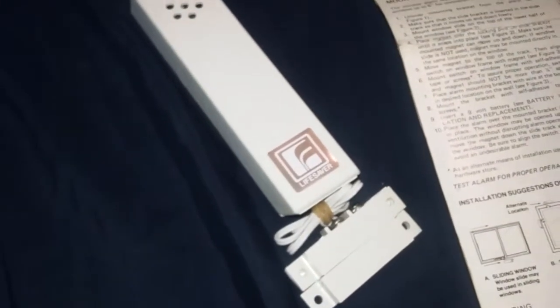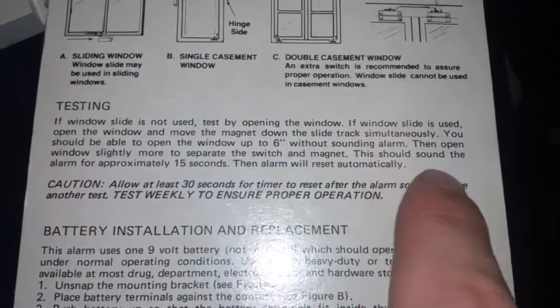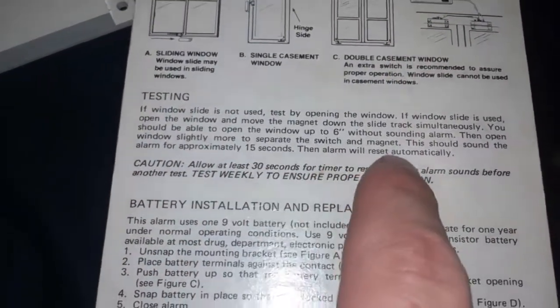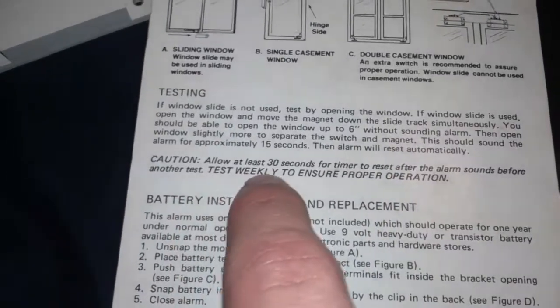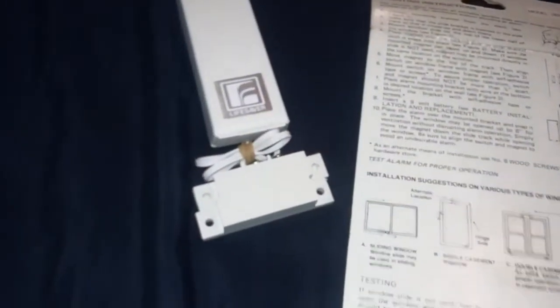It's going to do this for 15 seconds. It says in the operating instructions: alarm for approximately 15 seconds, then allow at least 30 seconds. As you heard, it made a little different noise at the end.